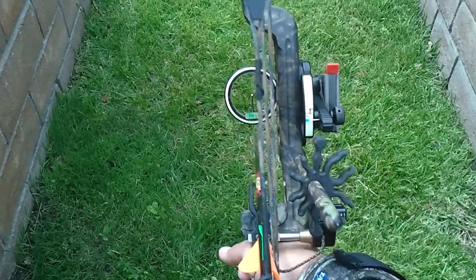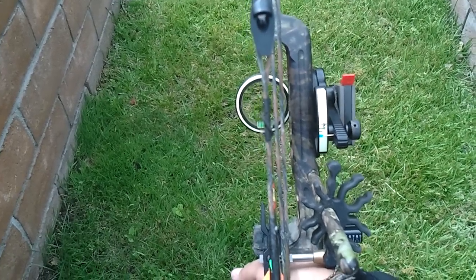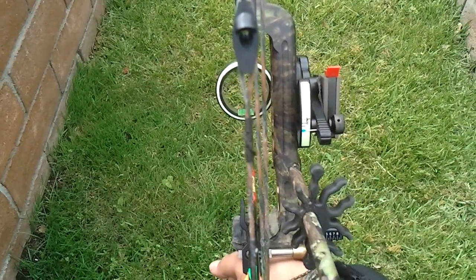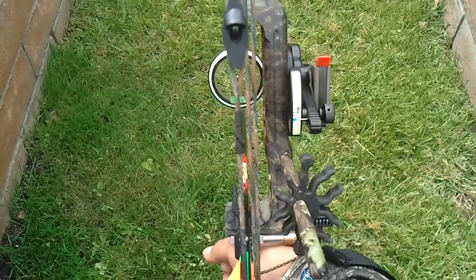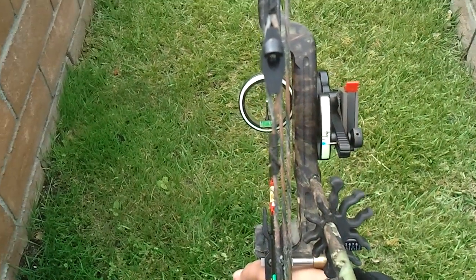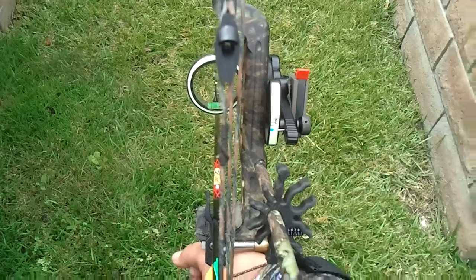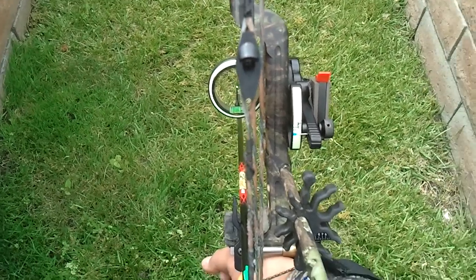Another important thing when you're shooting a bow: make sure to practice shooting with two eyes open. Don't peek. And if you're buying a bow, make sure to have the guys at the store check the length of pull and determine which eye is your dominant eye. You could probably do that by yourself too — I'll show you guys later how to determine your dominant eye. That's really important when you're shooting a bow.